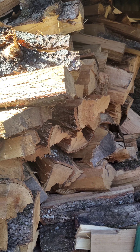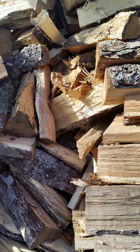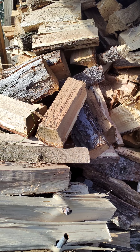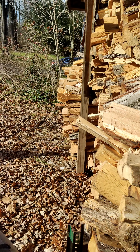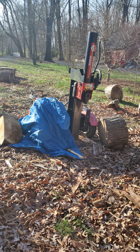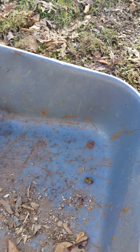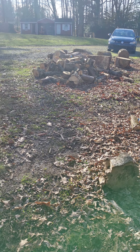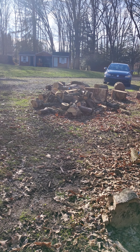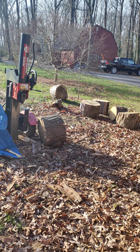Next, think about how you're going to get your wood. You can pay to have it delivered, or you can get a chainsaw and split it yourself. If you go the DIY route, a gas-powered log splitter is the way to go. You'll also need a wheelbarrow and a way to transport the wood — a small trailer is best so it doesn't hurt your back, though you can also use a pickup truck.